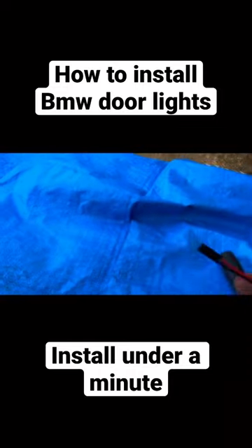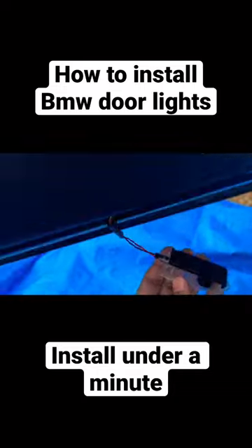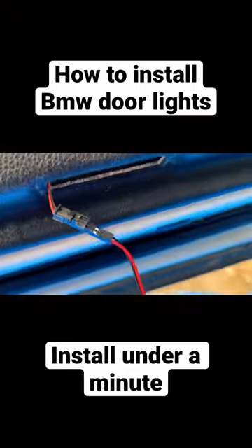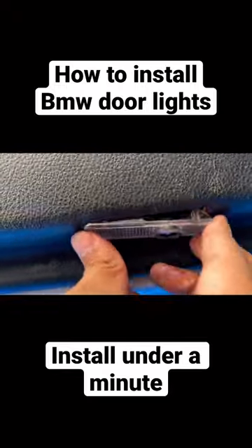Now connect the new one. And then you can see the light reflection — just put everything back into the door. It will snap in. Let's look at it at night.